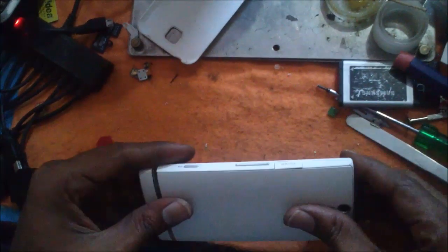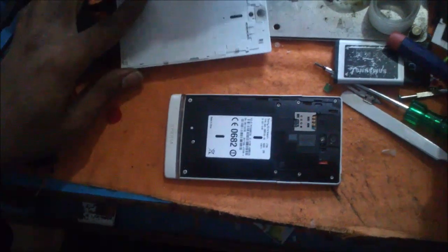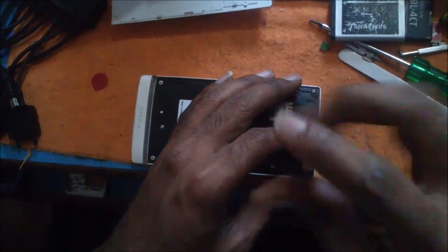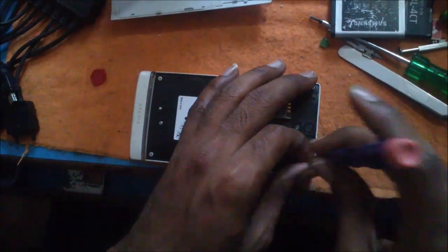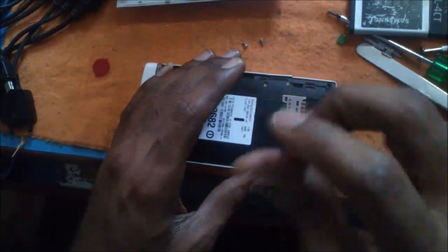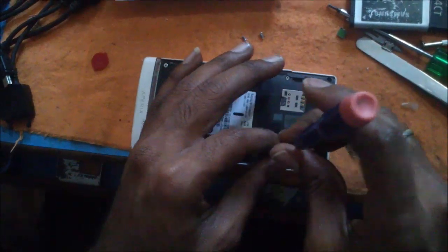Hi, today we are going to remove the Sony Xperia S, it's a LD26i model. I lost my power, so the lighting is a little bit low.